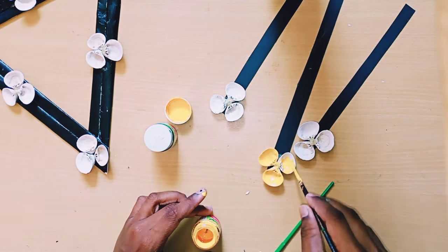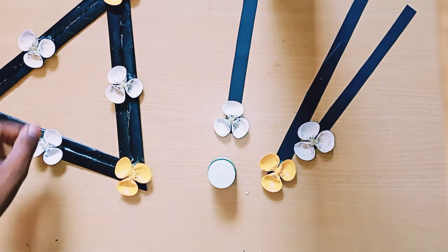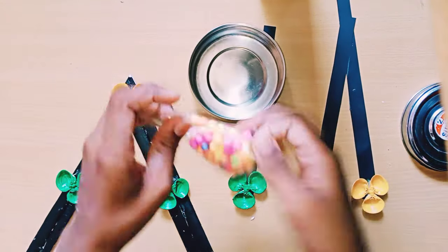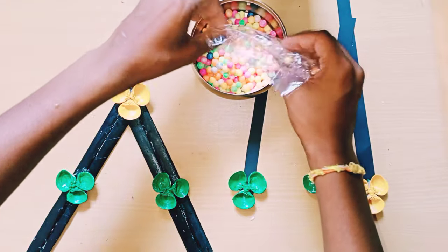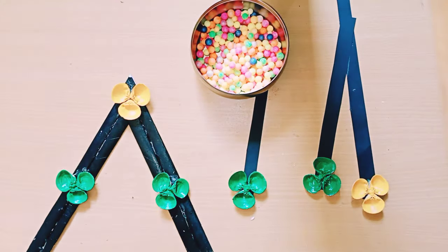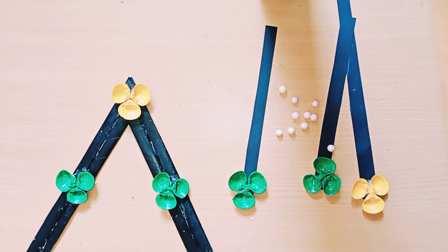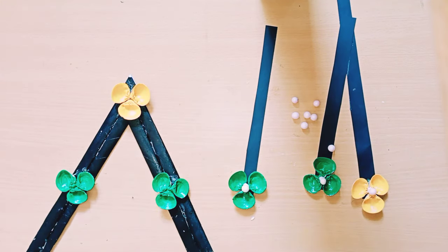Now I'm taking thermacol balls — white color only, not colored ones, only white color thermacol balls. After taking them, I'm sticking them in the middle of each shell flower.